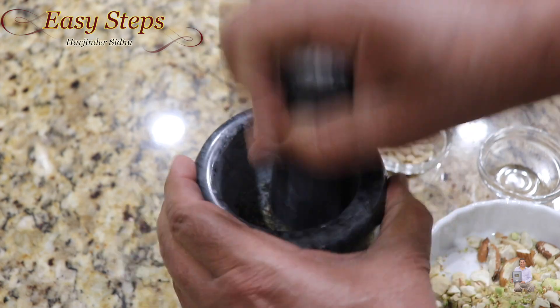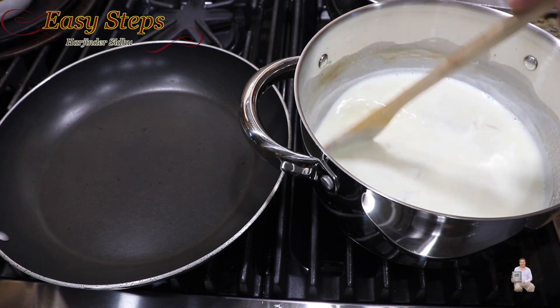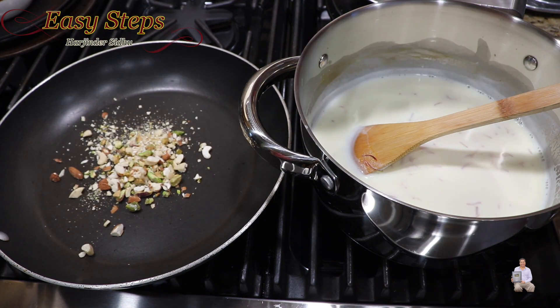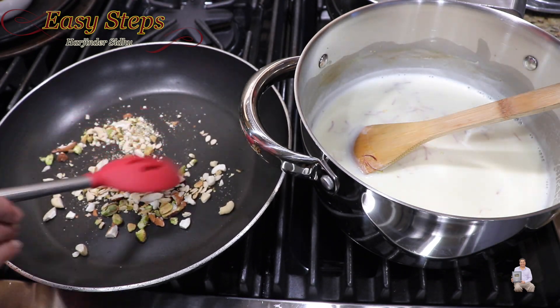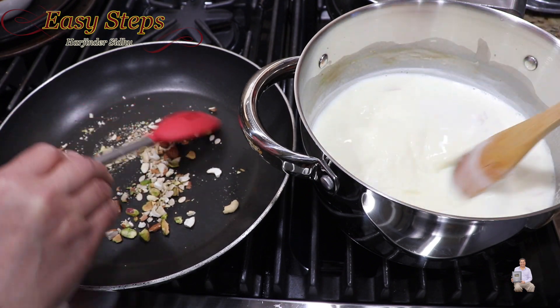Once the cardamom is smooth, we can enjoy it in the dish. As the milk is heating up, start a second burner and get a fry pan — we're going to roast the nuts and charmagaz on low heat for about one to two minutes. Once roasted, take them out. The reason we roast them is that they'll taste much better when added into our custard.